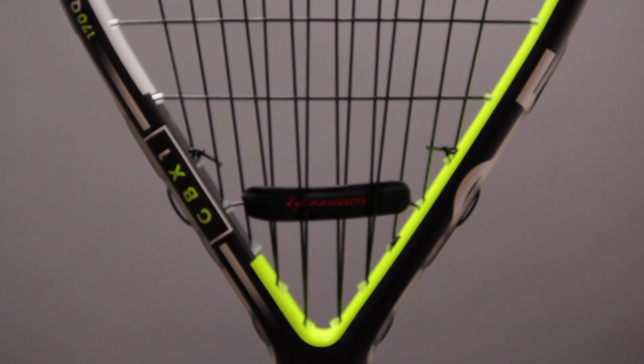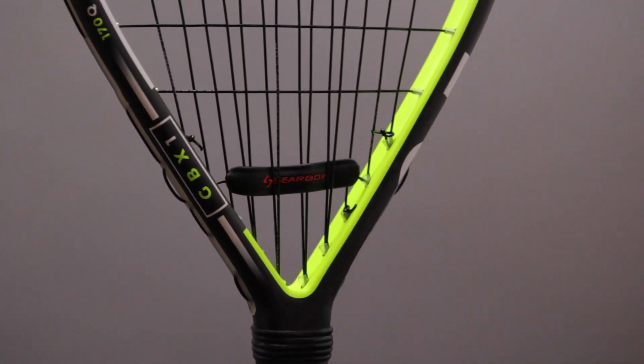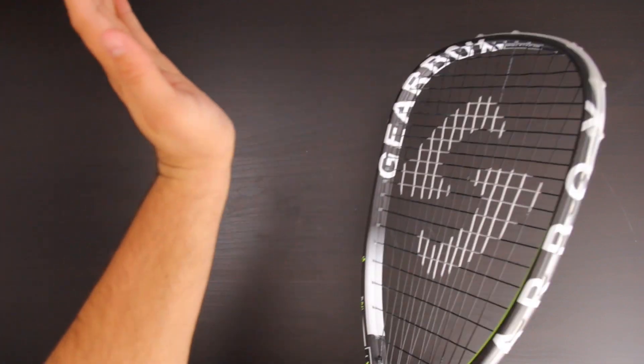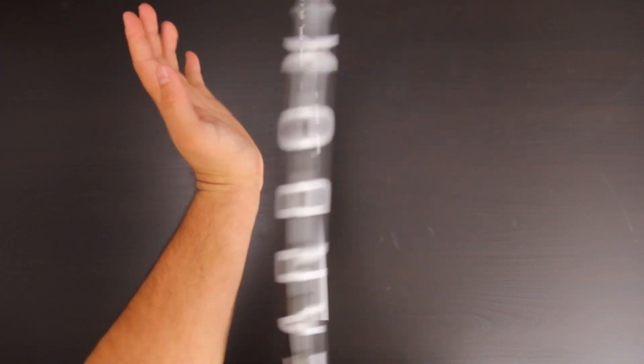Gearbox has developed a vibration controlled dampening system that is able to customize the feel of your Gearbox racket. Installing the dampener is a crucial part of the stringing process. If the dampener is installed incorrectly, it can cause undesired vibration in the racket. However, with the proper installation, you can get a very solid hitting racket with virtually no vibration at all.